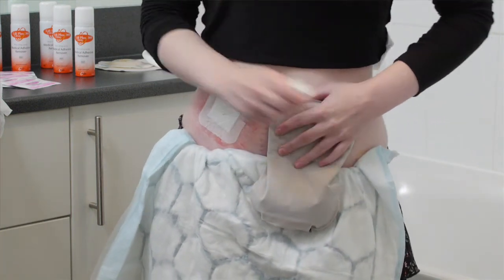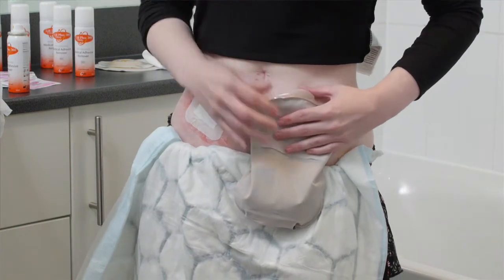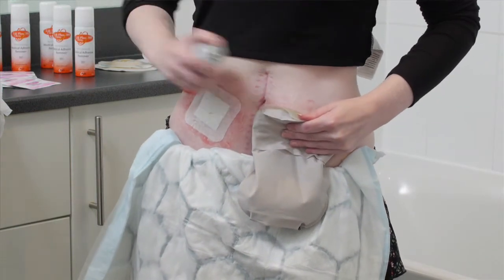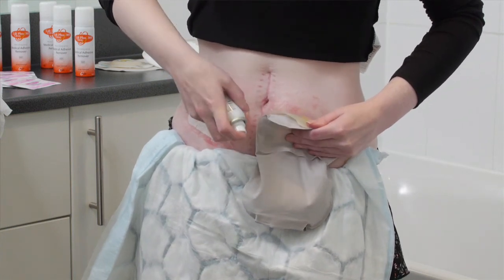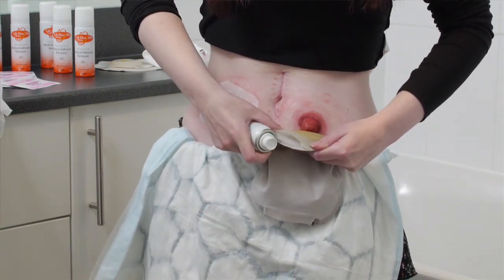The fact that you can spray the can at all angles and it gives an even flow is really good, so that you can just remove the bag with ease and it makes the whole bag-changing experience a lot easier.